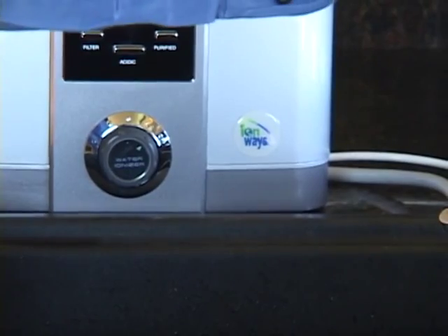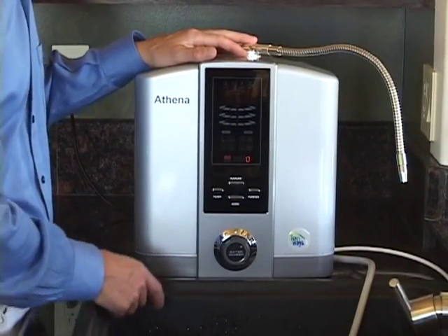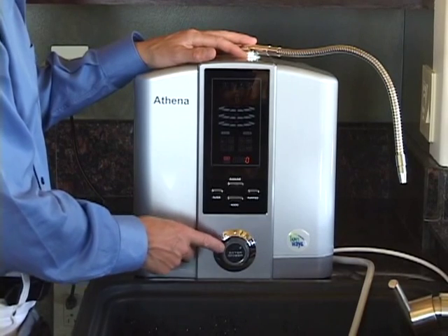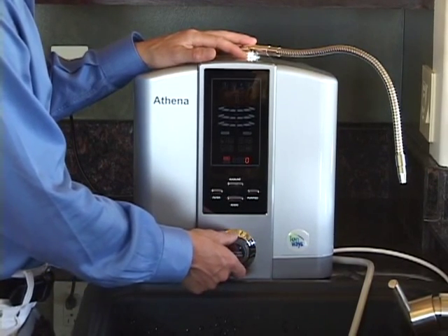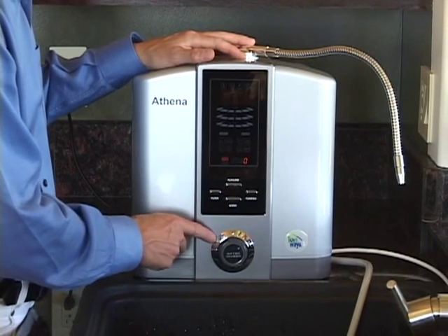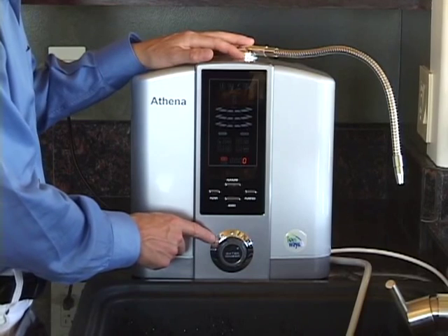To start water flow to your Athena, we'll turn our attention to the water flow control valve. This is a valve just like on your faucet. In the off position, all the way to the right, the water is stopped from entering the machine. In the open position, all the way to the left, it's fully on, and it gives you a range of options in between.